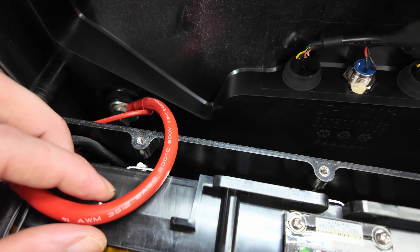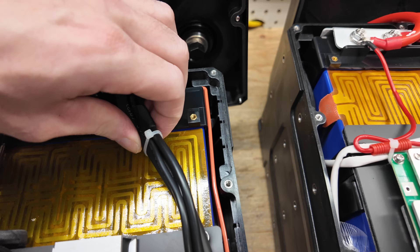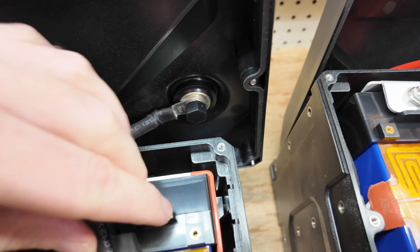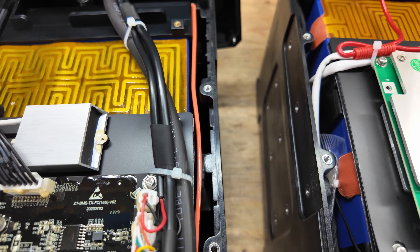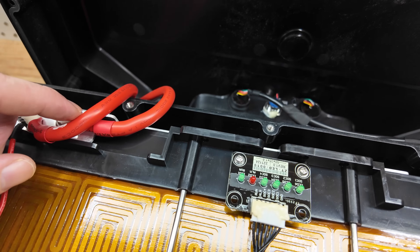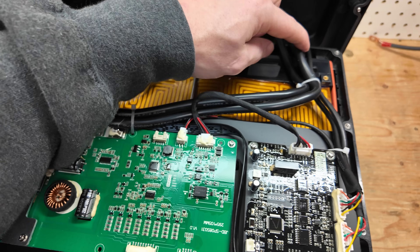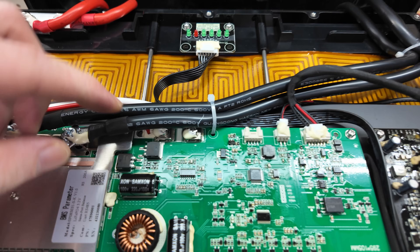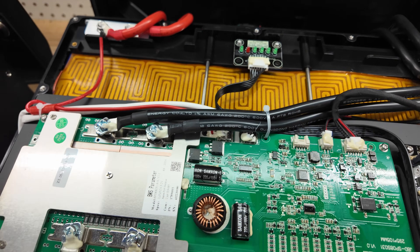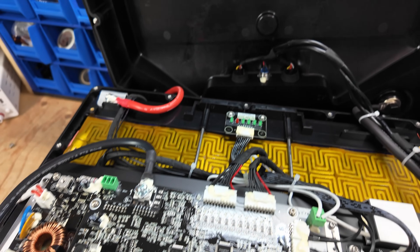Looking at the wiring: we have a six gauge wire on the 48 volt side, which is pretty good for 48 volt. There's another wire with heat shrink tubing all the way going up to the post. Over on the 24 volt, it looks like we have double six gauge. So we have double six gauge going out for the 24 volt.